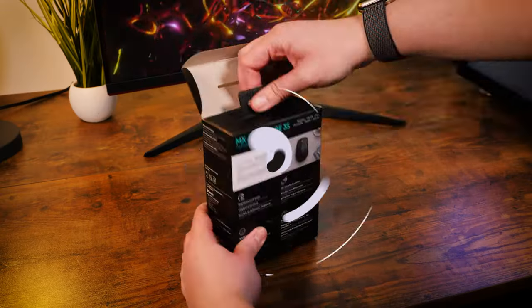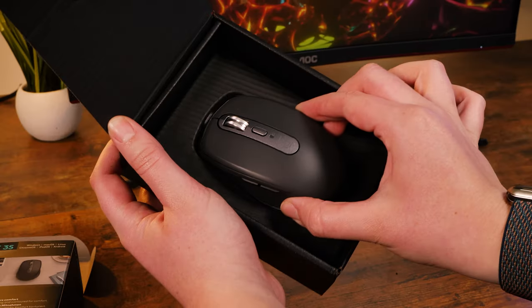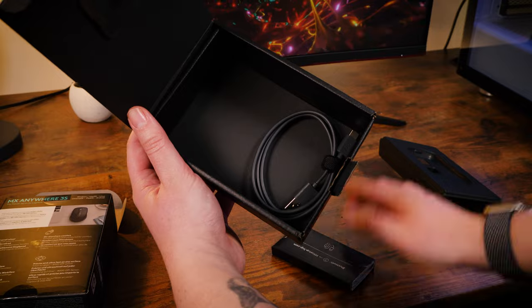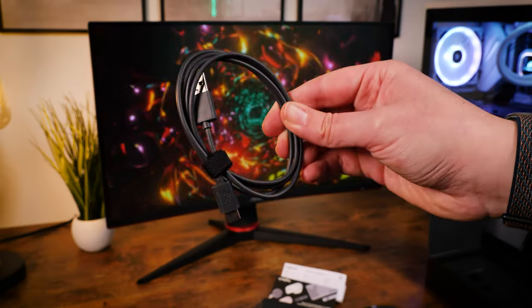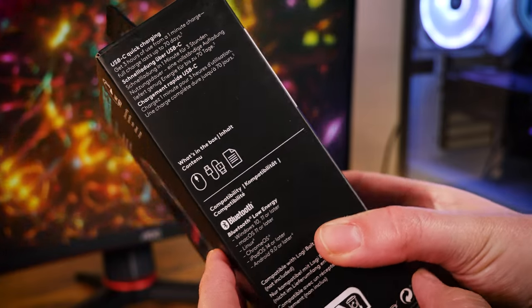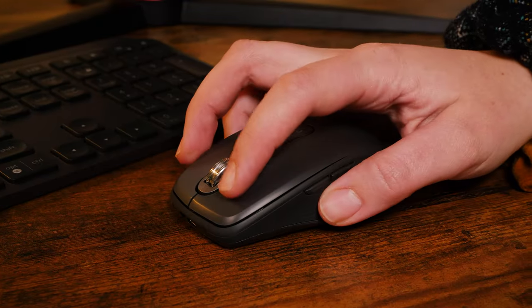Opening up the box, you'll find the mouse housed in very minimal packaging, sitting atop a small box filled with all the accessories and user guides. As a wireless mouse, you get a decently long USB-C charging cable measuring about 41 inches long. It's long enough to reach the back of your desktop PC and use while charging if needed, but as it's got decent battery life, you'll find you won't need to rely on it that often.